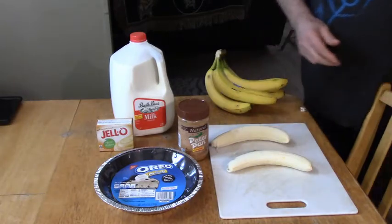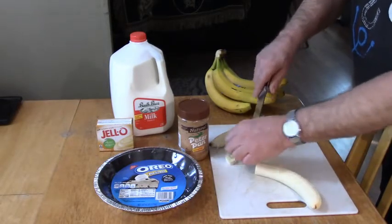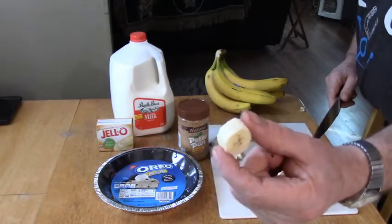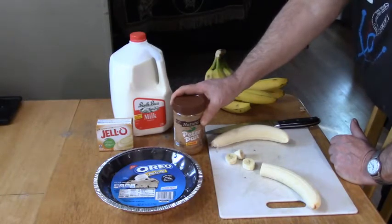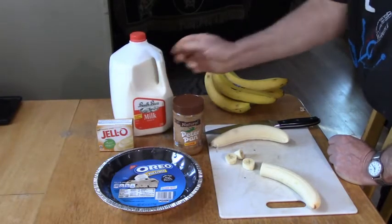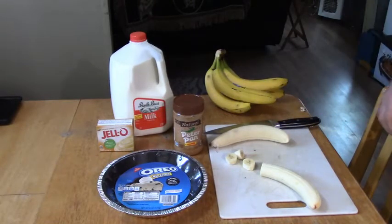I'm going to show you how I slice them — about almost a half inch thick. I'm going to slice a whole bunch like that. Then I'll take a quarter cup of peanut butter and melt that, follow the instructions on the Jell-O banana pudding box, and put the pie crust in the refrigerator so the peanut butter will harden up on it.